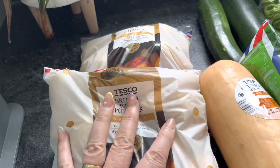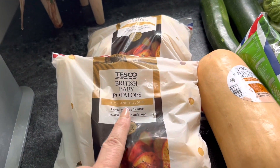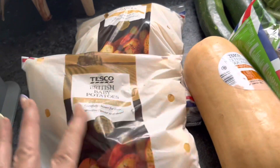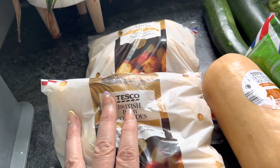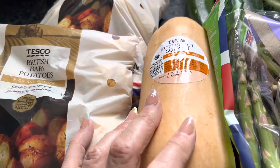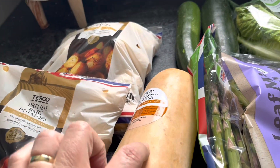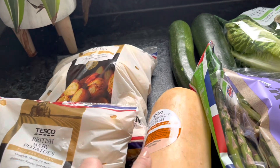Starting off, the British baby potatoes are on offer this week on a club card deal, so I've got a couple of packs of those — they're obviously free on the plan. I've got a butternut squash. These are speed foods, and I use them often when I'm making chips instead — I'll make them out of butternut squash.